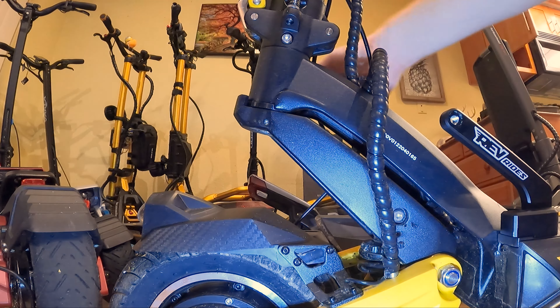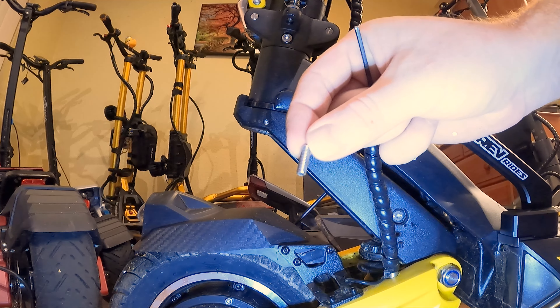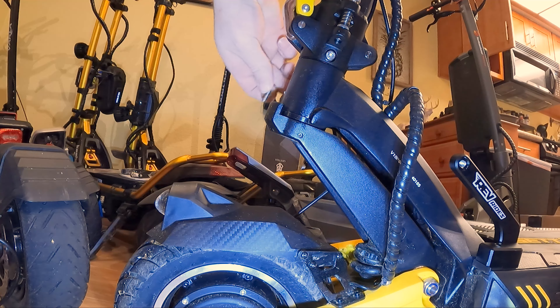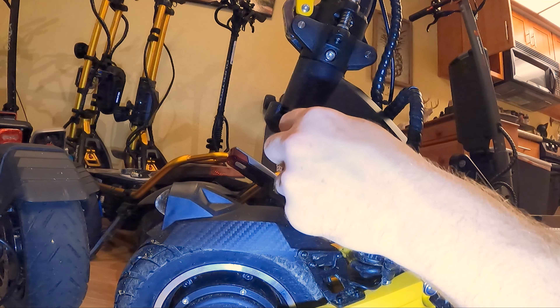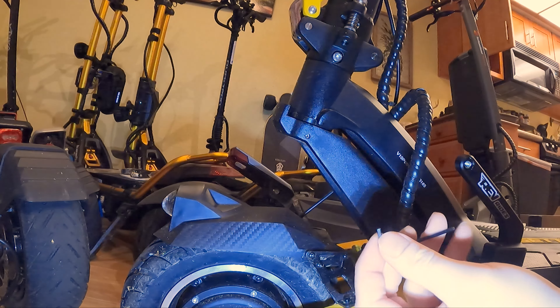The next step is to take a 2.5-millimeter hex key and unscrew this little grub screw right here — there's one on this side and one on the other side as well. You want to take them out completely. The one on the opposite side came out pretty easily, but this one is on really tight. Just little grub screws.